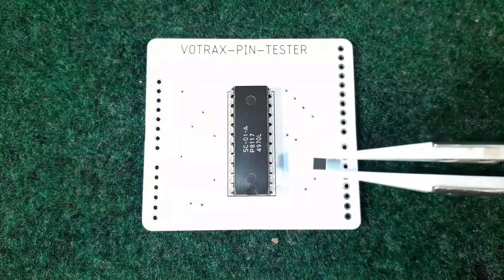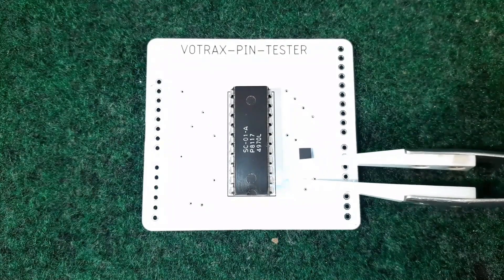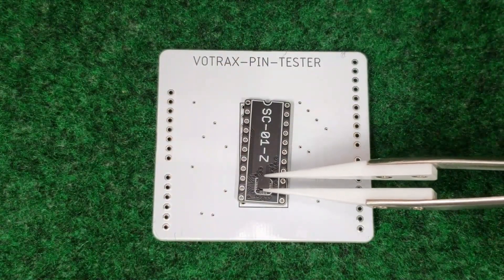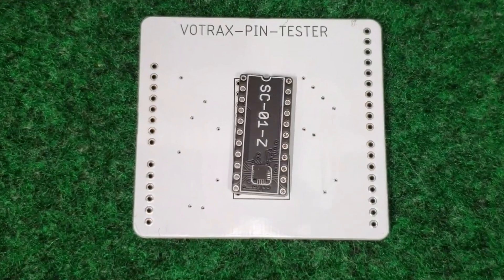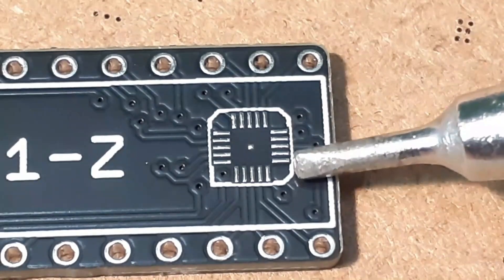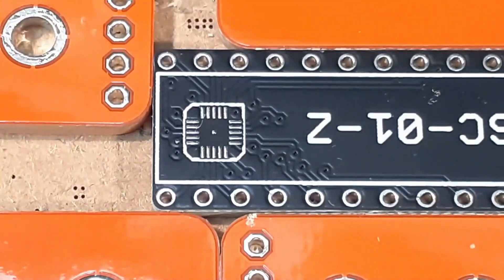The amazing thing about 40 years worth of technological advancements is that all the original Votrax functionality, plus a whole array of new features, can be packed into a tiny chip that is a fraction of the size of the original. This is, of course, why it needs a carrier board to plug into the original Votrax socket. But that size reduction also presents a challenge — the resulting three millimeter square chip is way too small to hand solder. Even a fine point soldering tip looks gigantic next to its pads. So another solution is used.